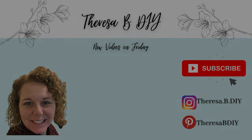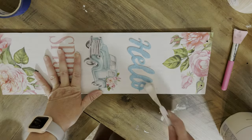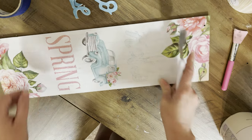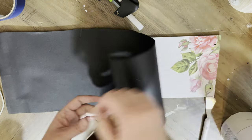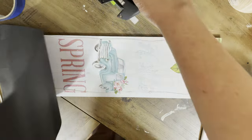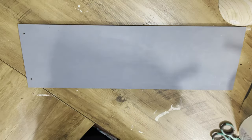Hey everyone, it's Teresa, and today we're gonna do some fun dreaming of summer collab. We're starting off with one of these signs from Dollar Tree — it's about 19 inches long, so it's a little shorter than the normal ones. I'm covering it up with some black chalkboard paper. I still haven't tested it out yet to see if it works; I don't have any chalk in my house somehow.